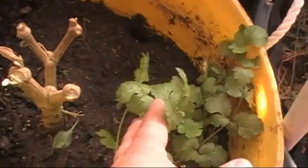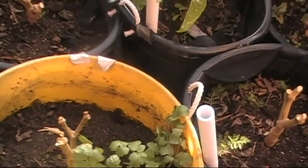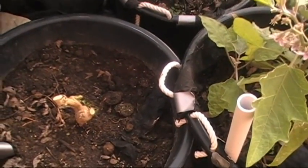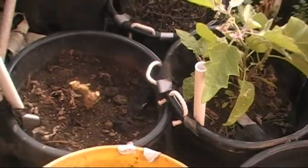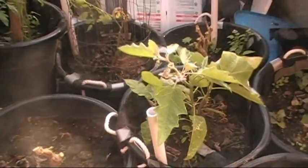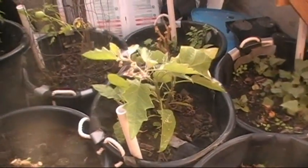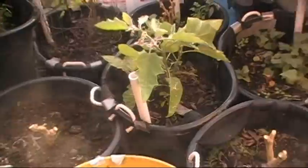This one had a couple of green leaves in the bottom — I dug it up and put it in here, and that's a jalapeno. Two or three of these are jalapeno — it's got some green on it. I don't know if it'll do anything, but we're giving it another chance — we're going to see what we can get out of it. The greenhouse gets pretty warm during the day, so I try to keep the door shut and keep it warm in here. There's enough stuff stored in here — junk, fertilizer, dirt, and everything else — to hold the heat.